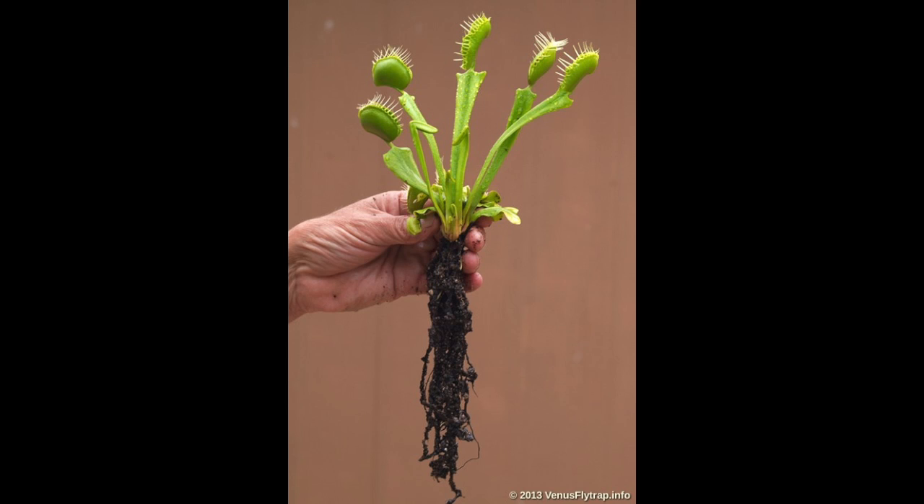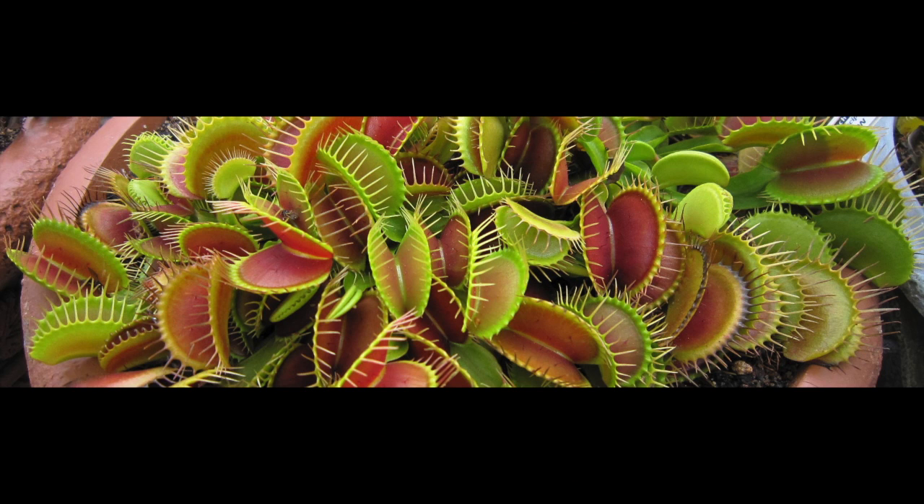The Venus flytrap is one of the easiest carnivorous plants to grow. They have minimal requirements such as wet roots, high humidity, full sun, and poor soil.